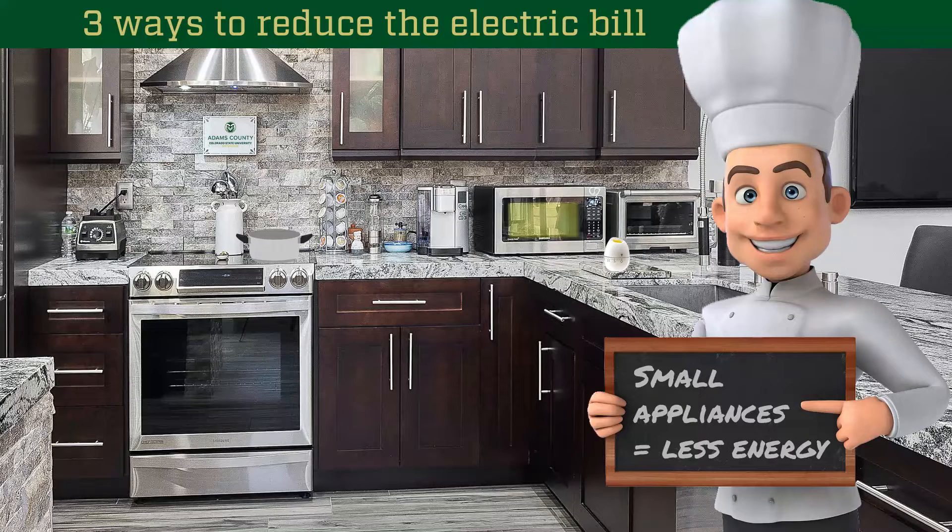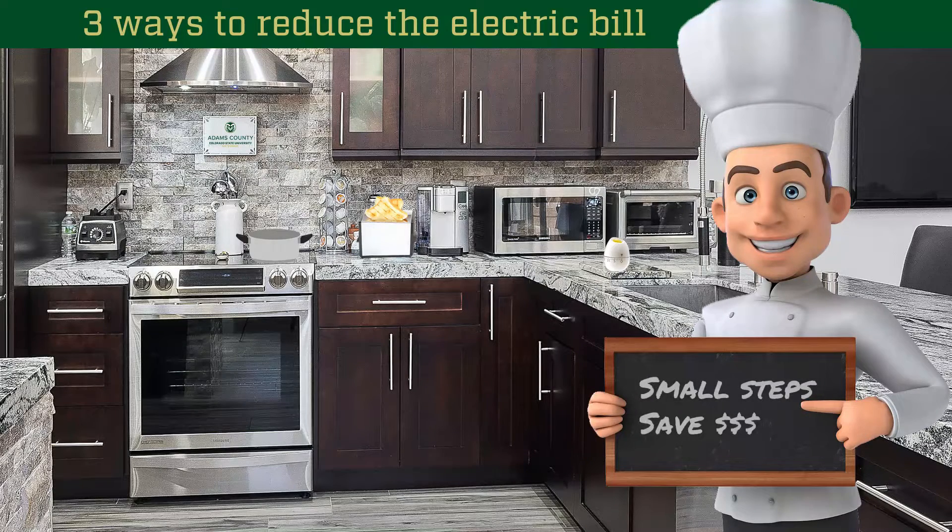Take advantage of small appliances to cook meals. Small appliances use less energy and don't heat up your home in comparison to the oven. Beyond microwaves, don't forget about pressure cookers, slow cookers, and toasters.